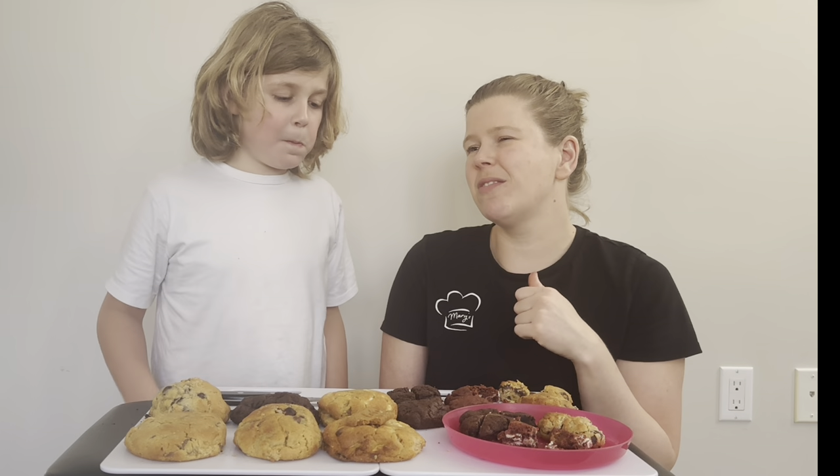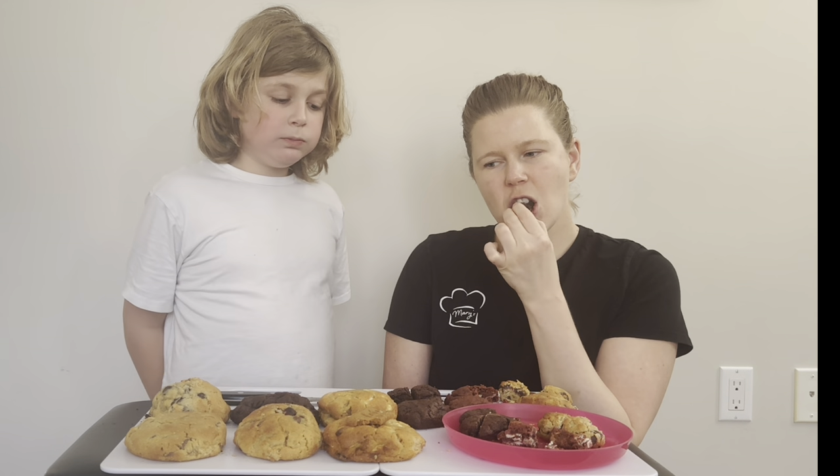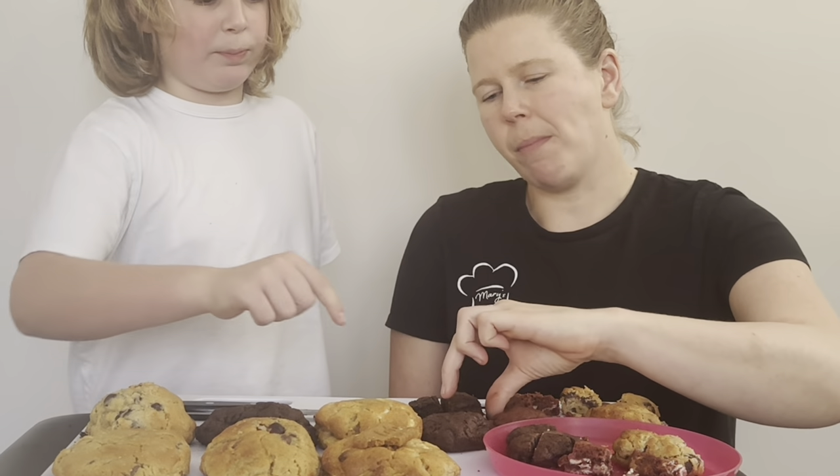Four minutes — or two minutes in the oven — definitely is the winner. Let's try this one then first. Double chocolate. I don't like chocolate, but it's okay.